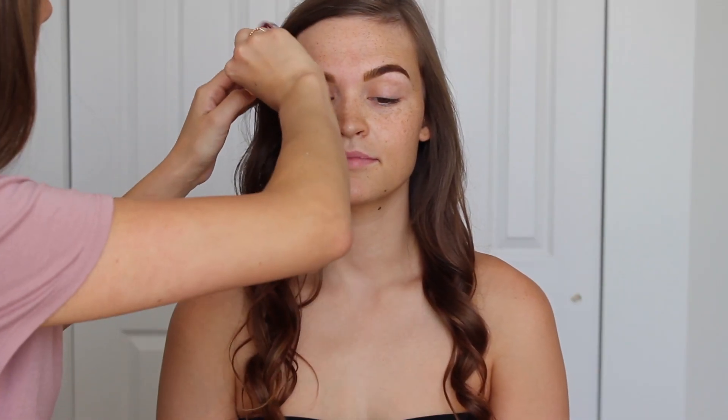Hey guys, welcome back to my channel. For today's look we are going to be doing another client makeup tutorial. I am showing you the wedding makeup that I'm going to be doing on Emily for her big day in October. She wanted more of a glam look.